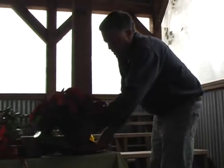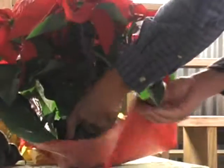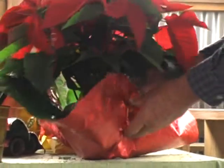To dress with a piece of foil like that, I simply set the poinsettia toward the middle of the foil, try to choose what's going to be a natural front, and I'm going to begin by drawing the foil up, just kind of crimping it right in the center slightly.